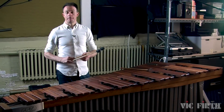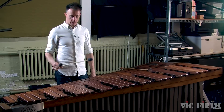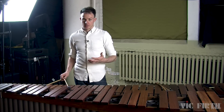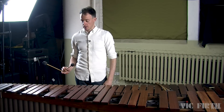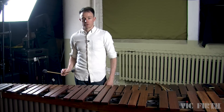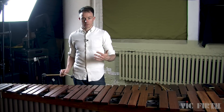When you're comfortable with the basic motion required to change intervals in each hand, start practicing one hand at a time using the exercise in the book. Remember from our last lesson that a double vertical stroke is when both mallets in the same hand strike the marimba at the same time. The interval changes in this exercise are the exact same interval changes that you need in the etude that's part of this same lesson.